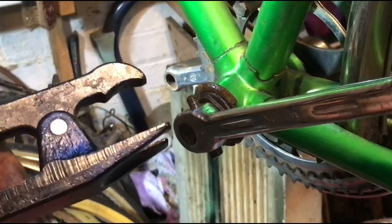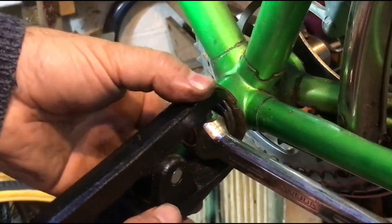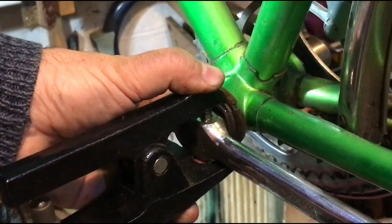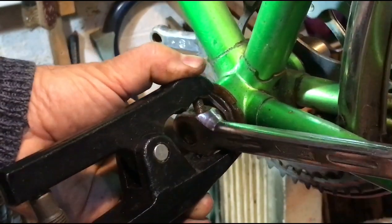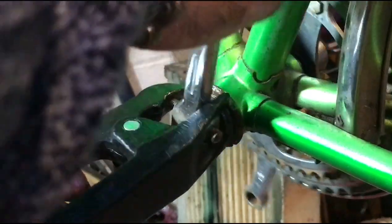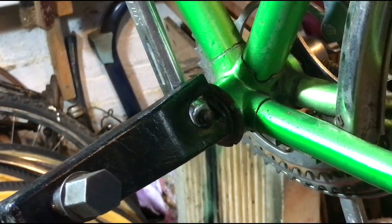Need to open it out a bit more. So engage the head of the cotter pin into that dimple, put the fork over the end of the cotter pin that's going to come out. Tighten it up enough to grip. And now I think that's a 17mm on the end of there.